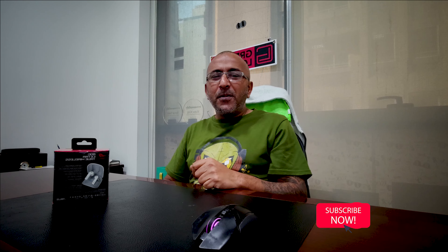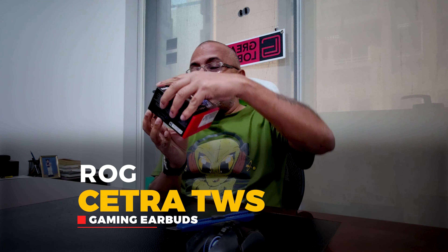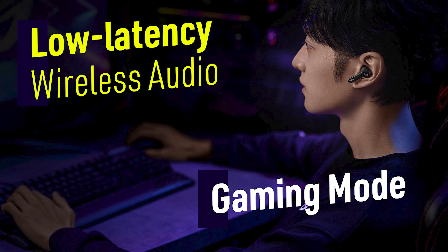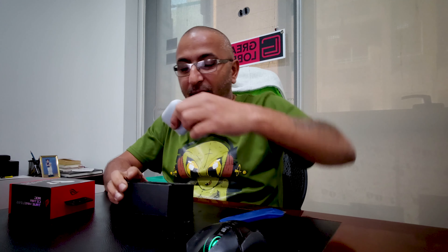I'm gonna get my review cutter and open this up, show you what they do, how they look, and tell you every single thing about it. These are the ROG Cetra TWS gaming earbuds specifically designed for gamers along with any other use.